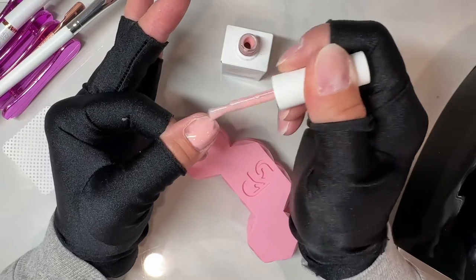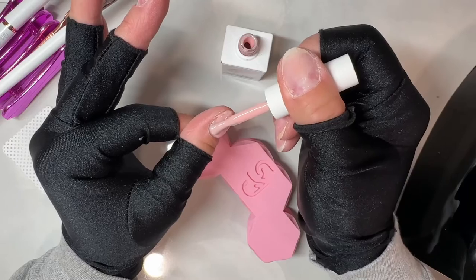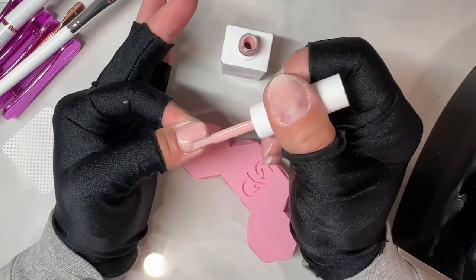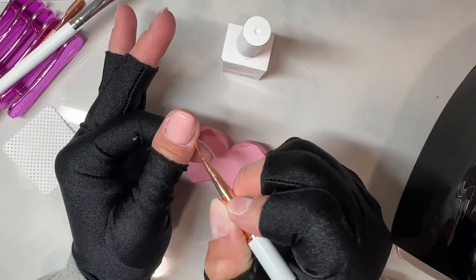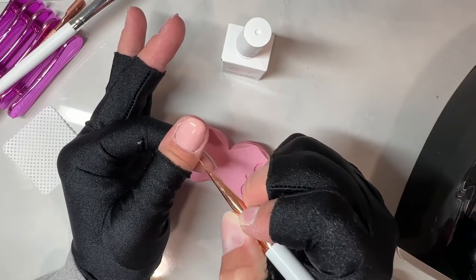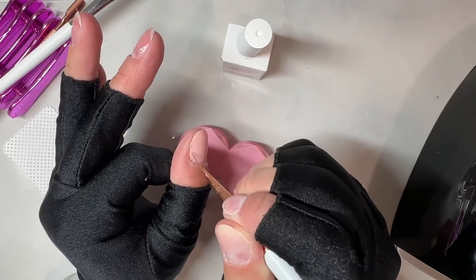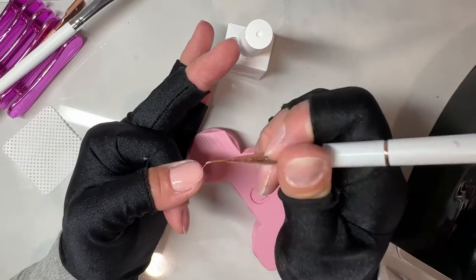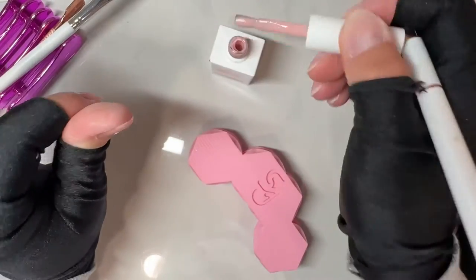For your rubber base bead — the bead you put on after the slip layer — focus it in the center of your nail, push it back towards your cuticles, and drag it mainly along the apex, then float it down onto the sides. That's how you start to build your apex without flooding your cuticles.